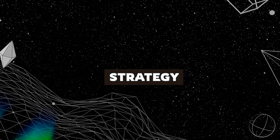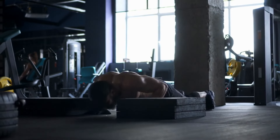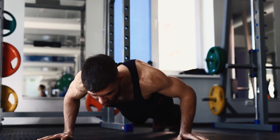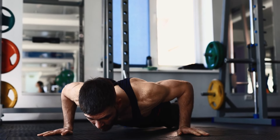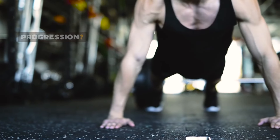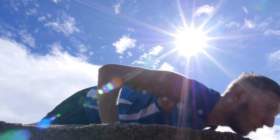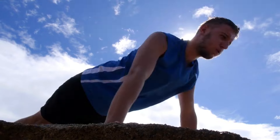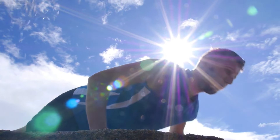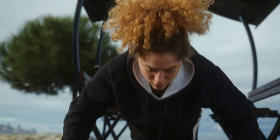Now let's talk about one of the most effective yet underrated techniques: micro progression. Instead of making big jumps, you're going to focus on small, manageable improvements step by step. Instead of trying to dramatically increase your push-ups all at once, you'll aim to add just one to two extra reps or slightly improve your form each time. It might not seem like much, but these tiny adjustments build up over time.